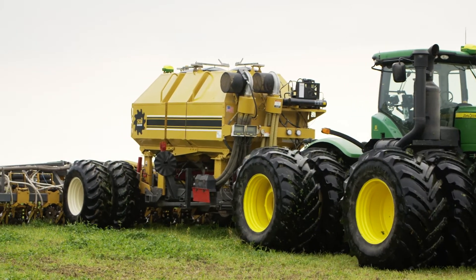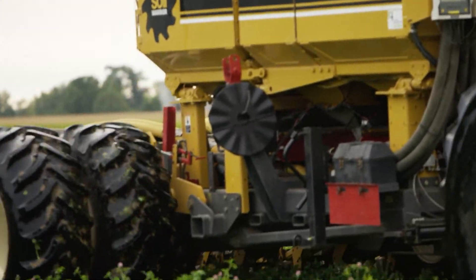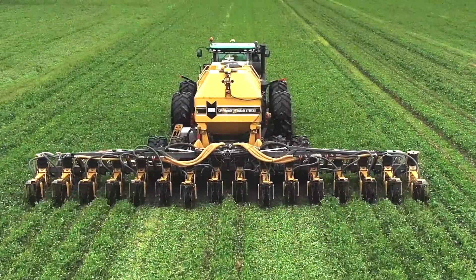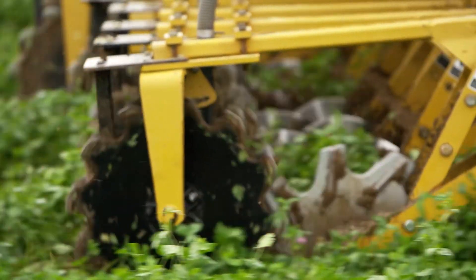We purchased a Soil Warrior from Huron Tractor and have made lots of modifications to it. It is now a 16-row machine running four deep cogs behind the tank and 12 shallow cogs with lead coulters on the rest of the rows. We did that because we were told the machine's not heavy enough and we don't have enough horsepower to pull 16 deep cogs. So far we like it.